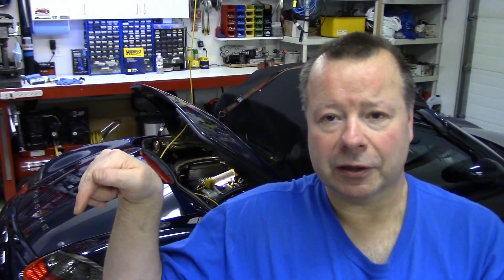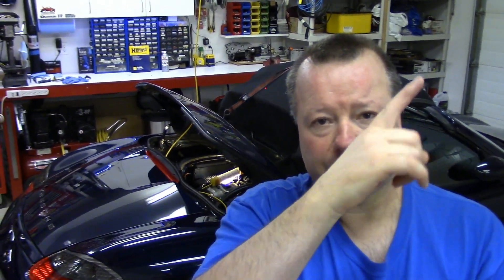Howdy folks, John here. Doing a quick little video today to show you one of the easiest and most basic maintenance items you can do on your Boxster 986 — replacing the air filter element and also cleaning the MAF sensor. As you can see we've got the car in service mode. I've got a separate video on that linked below in the description if you don't know how to put a 986 into service mode. But once it's in service mode it's super easy to access the air filter element and the MAF sensor. Let's get started.